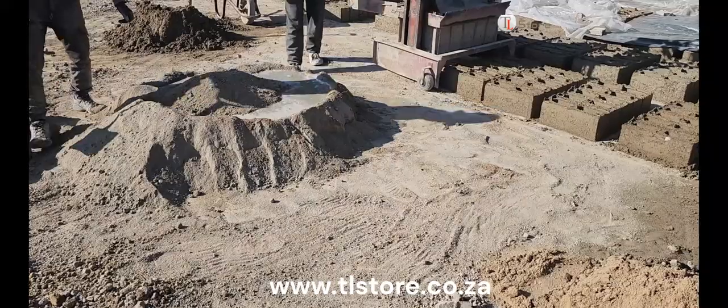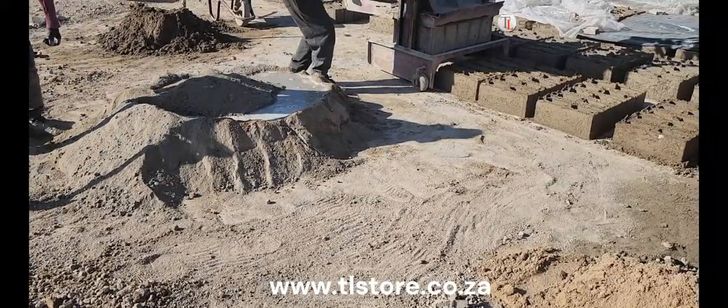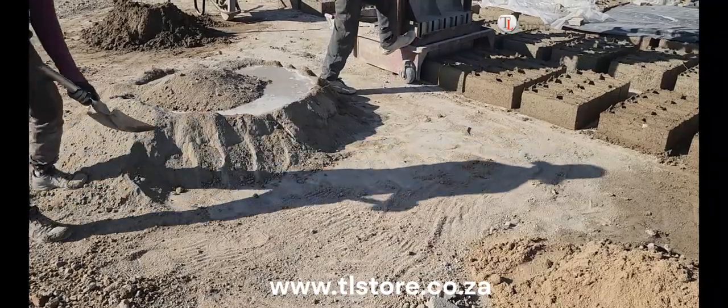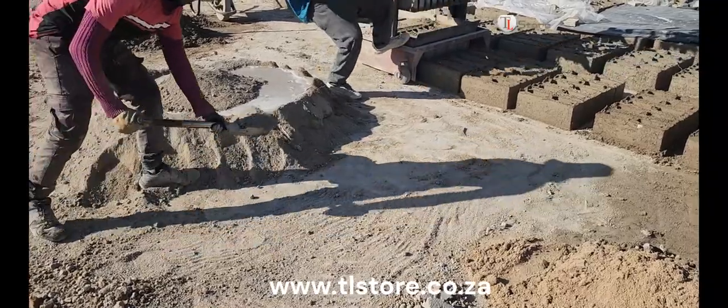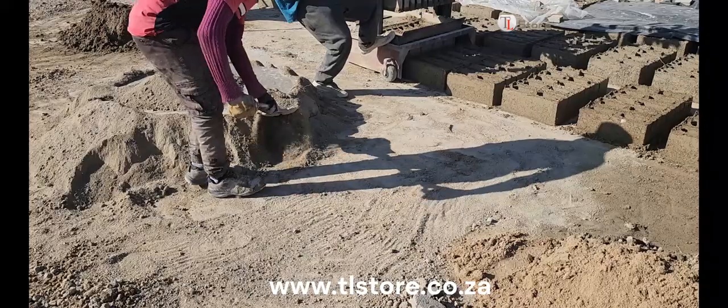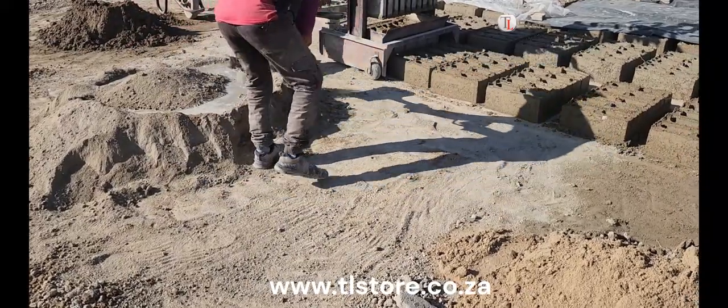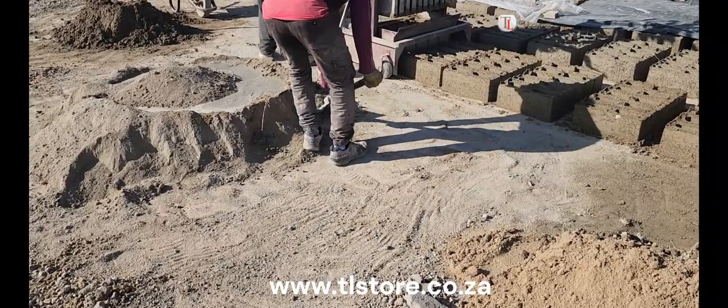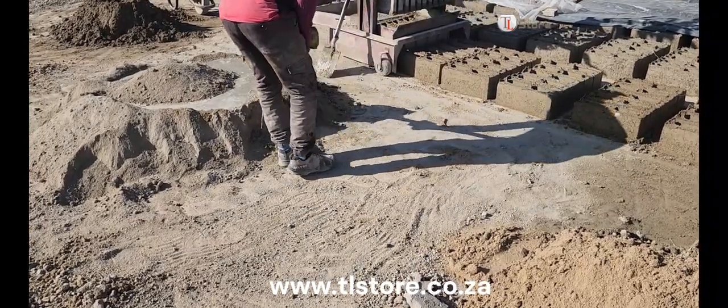As he continues, you'll notice how the water in the center is gradually covered and absorbed by the surrounding mix. This stage is where the consistency of the mix begins to change, signaling that the water has penetrated all areas. It's an important indicator that the mix is progressing well, but there's still more work to be done to ensure uniformity.